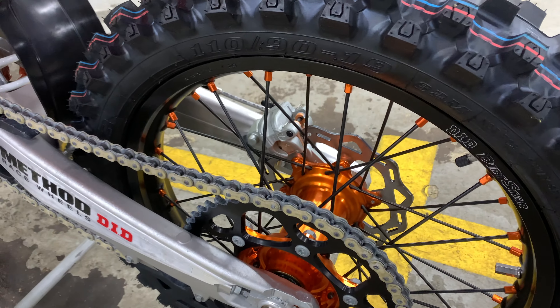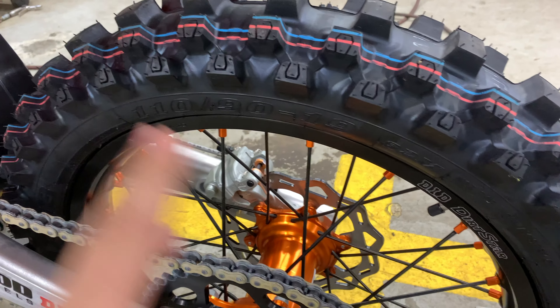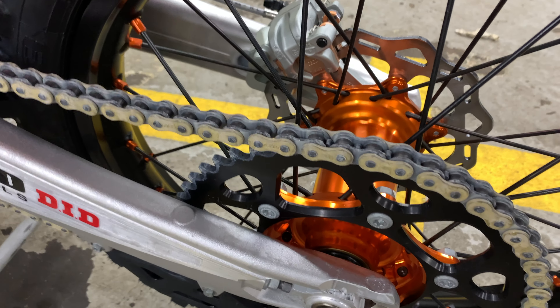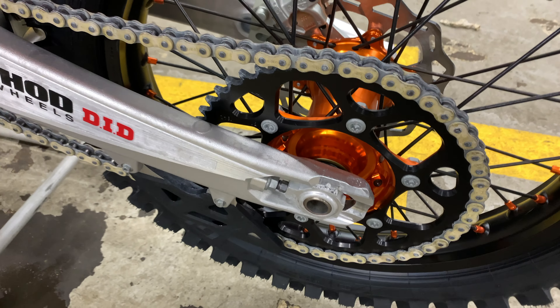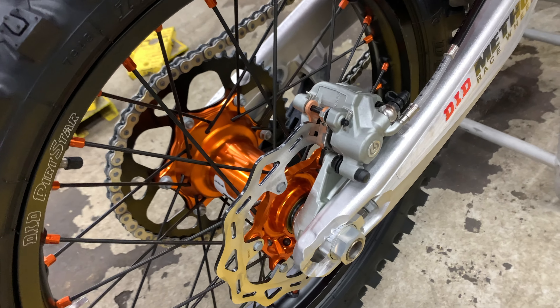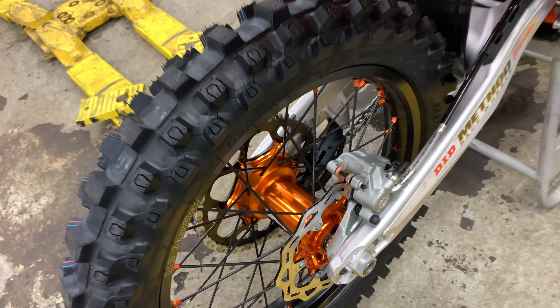Going to the back — it's basically the same. The hoop is the same as the front. This one is actually equipped with a black sprocket, and the rear brakes continue being the same as the factory KTM baseline model.